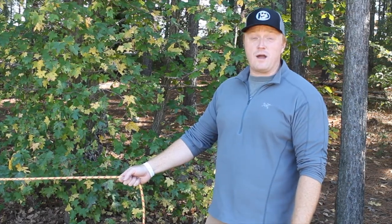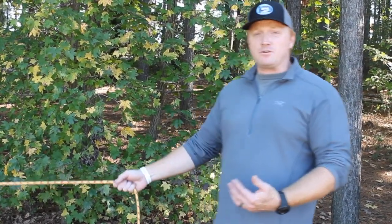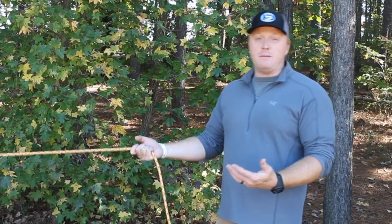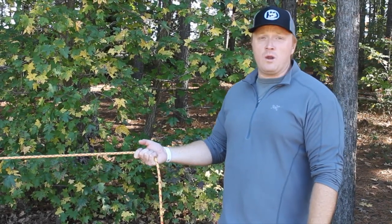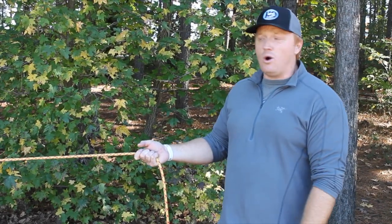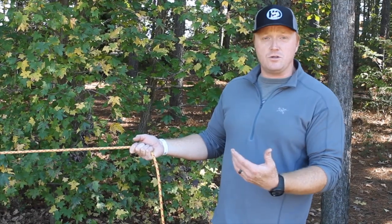Hey, Aaron here with H2O Rescue. I'm going to show you guys the transport hitch. The transport hitch is a way to tension a line — maybe you're trying to get a line across the river to set up a tension diagonal, AKA zip line, or maybe you're doing an in-water rope weight assist, or maybe you're trying to potentially unpin a boat and you need some kind of rope system to do that.